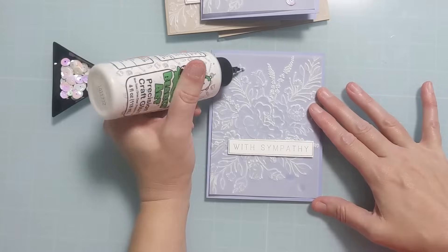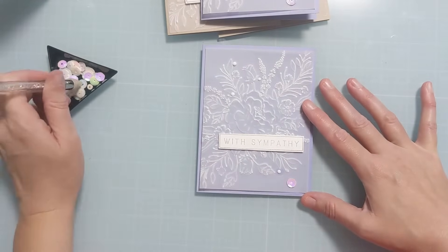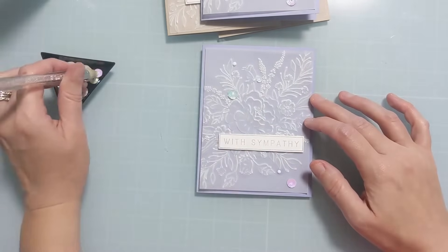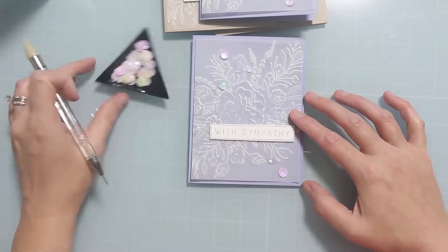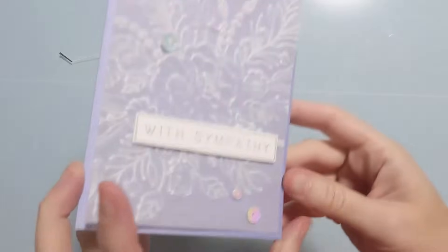These dots are a little bit smaller — same thing, I'm just using sequins to cover up where the glue is. But honestly, with the texture of the 3D embossing, it wasn't very evident anyway, especially hidden underneath where the flowers are. I don't even think you would have been able to see it.